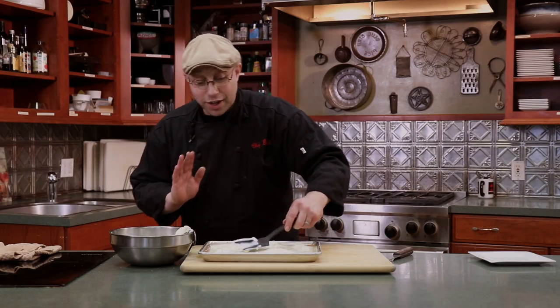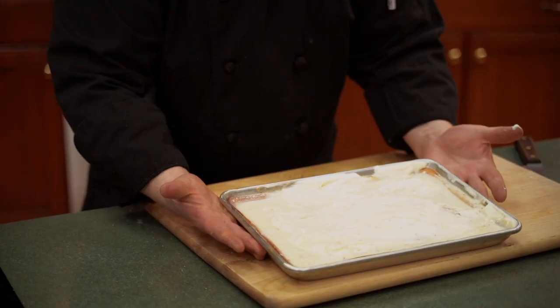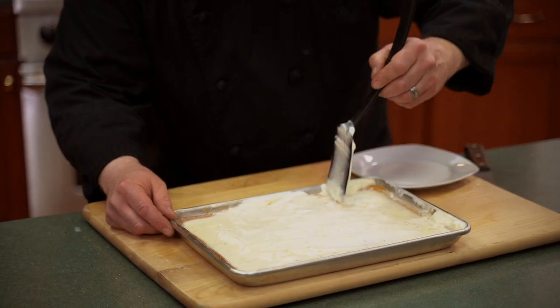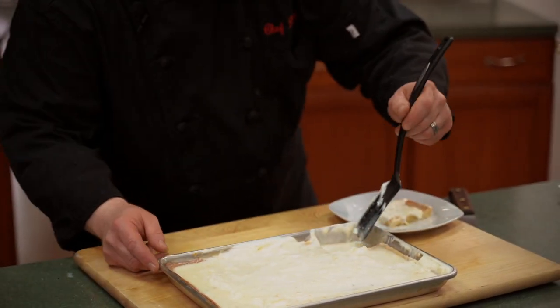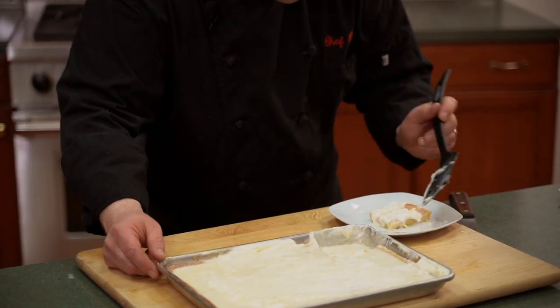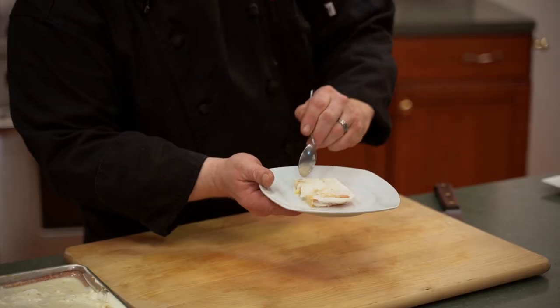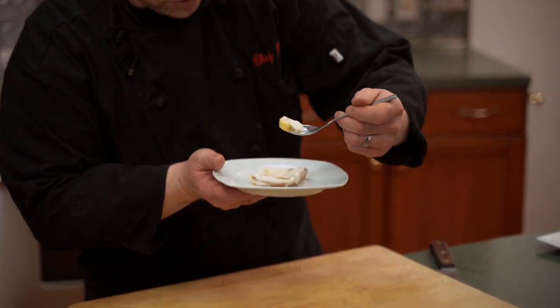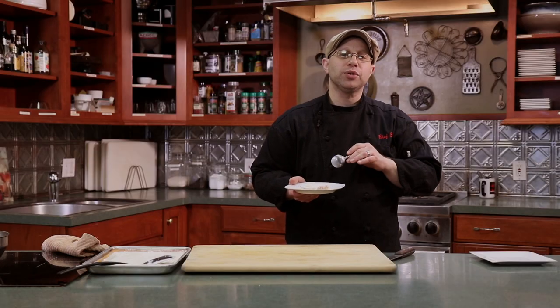I've never been a baker, but this is actually one of the few desserts I can make well. Here we go — this is our tres leches, a deliciously soaked three-milk cake. Just a small taste — nice, thick, dense milk soaked in, sweet, and delicious.